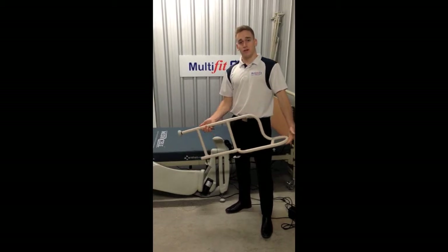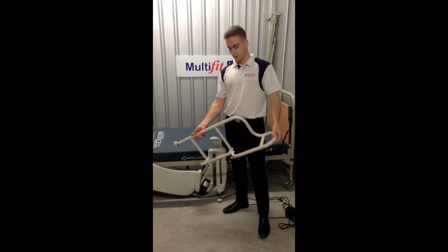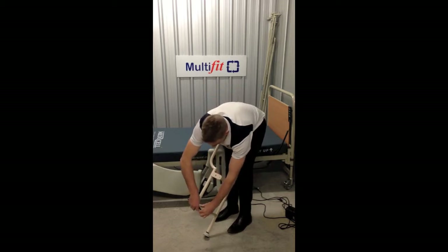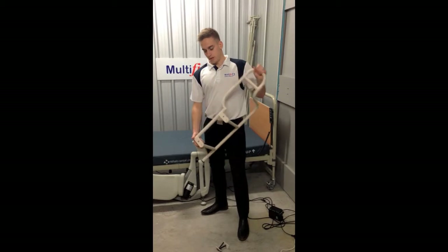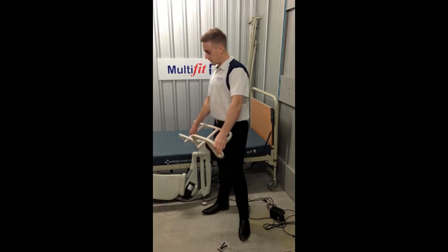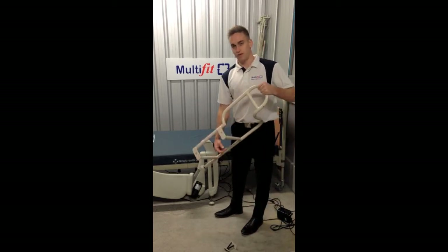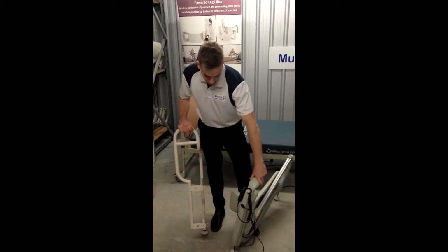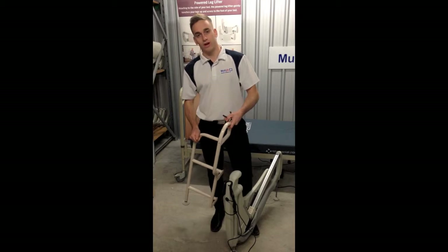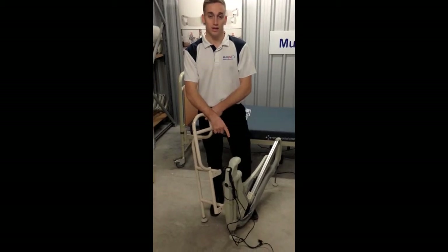This is the extra transfer rail, and the purpose of the transfer rail is to offer extra support. How we fit the transfer rail: first take these out. The best thing to do is fit the rail to the leg lifter before you attach the leg lifter to the bed, because once the leg lifter is already attached to the bed it's really hard to fit the rail. Just like the left-hand main frame has a left-hand footrest, there's also a left-hand specific rail. You can't fit a right-hand rail onto a left-hand leg lifter.